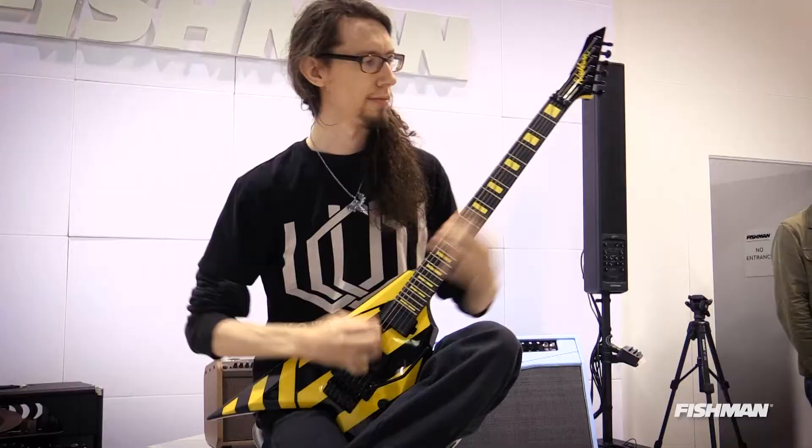Ladies and gentlemen, here we are — it's Sunday. We made it to NAMM 2018 here in the Fishman Lair. I'm here with Jonathan from Washburn Guitars, who's been so kind as to take some time to talk about what's new for Washburn and what's new for Washburn and Fishman working together. I'm doing great and I'm happy to be in sunny Anaheim on the last day of the show. I still have a little bit of my voice so I'm doing fine.